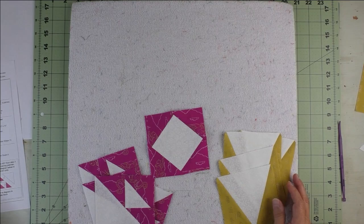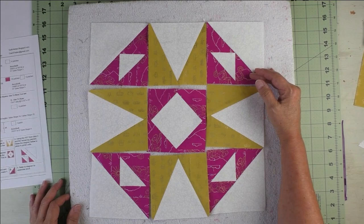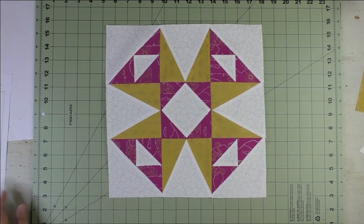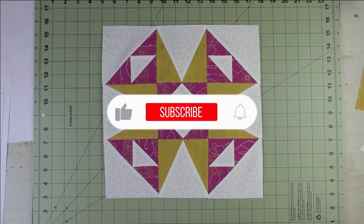Just look at the diagram and put the block together — stitch the units together into rows and then stitch the rows together. Thank you for watching. Don't forget to subscribe to my channel and click the bell to be notified of future videos.